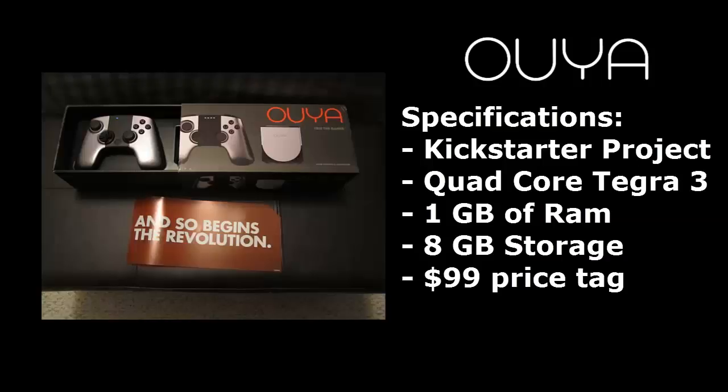The Ouya is powered by a quad-core Tegra 3 running at 1.7GHz, has 1GB of RAM, 8GB of internal storage space for games and the Android OS that it runs, and only costs 99 dollars.